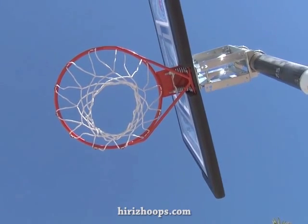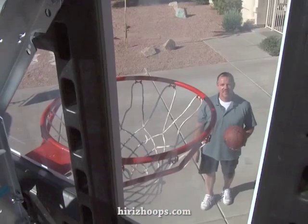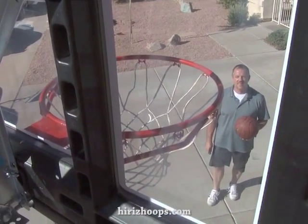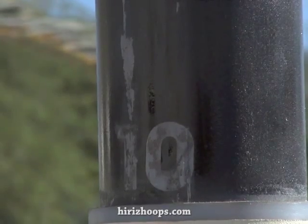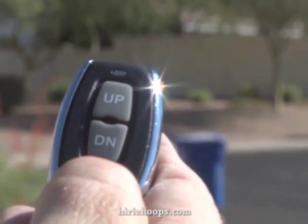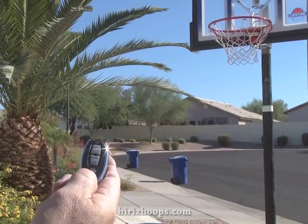My design does away with the predetermined heights that most basketball goals are built with. You can adjust this basketball goal to any position between seven and a half to ten feet, and stop in any position within a quarter of an inch. I think the ease of use and the precise height adjustments benefits everyone from younger players to older adults who want to make the game challenging and have some fun too.